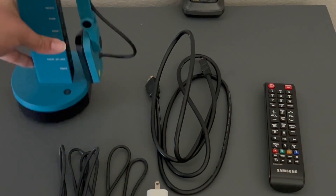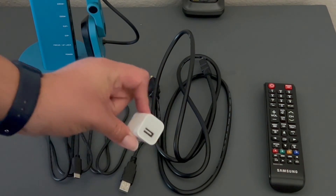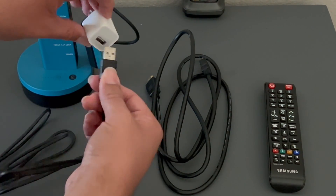Since my battery is dead, I'm going to need the USB cable to plug it into power. If you want to plug it into a wall outlet, you'll need one of these adapters that convert USB to the wall plug.